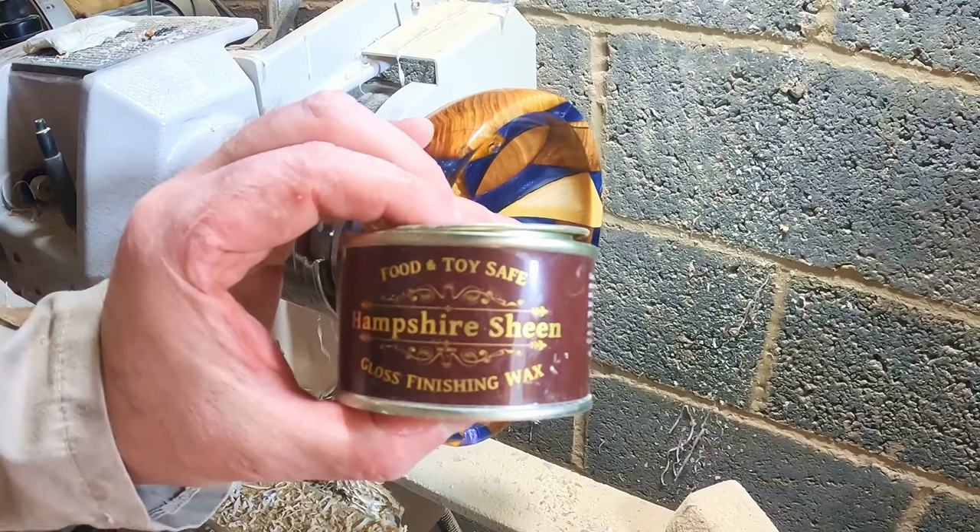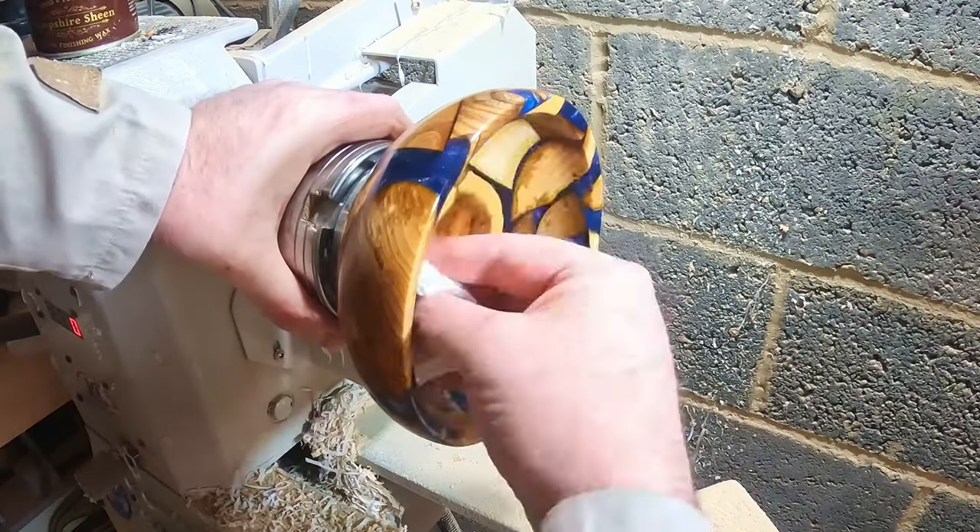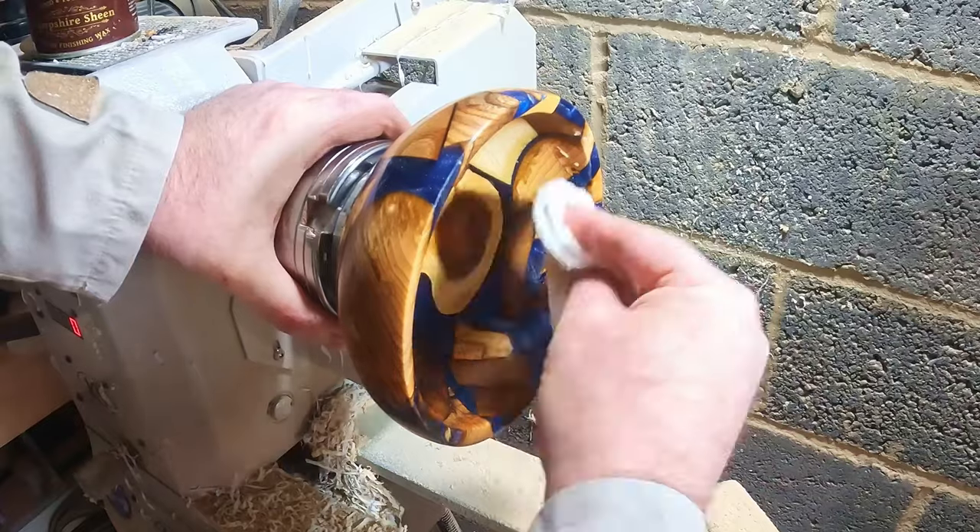And finally Hampshire Sheen gloss finishing wax — two coats polished off to seal and protect the surface.